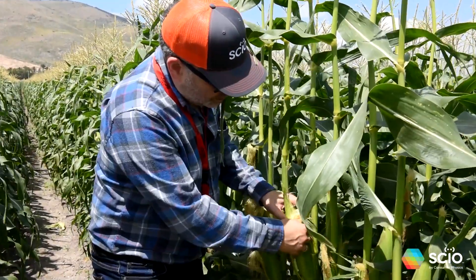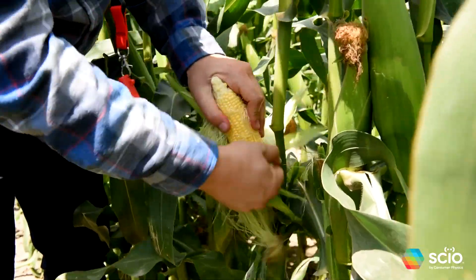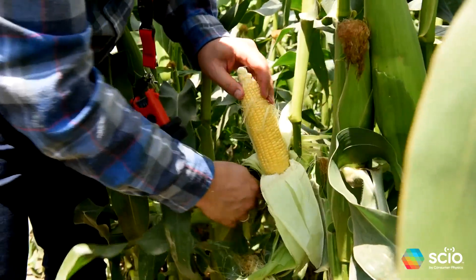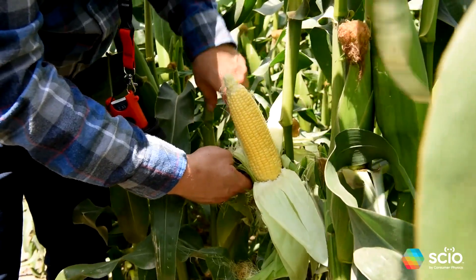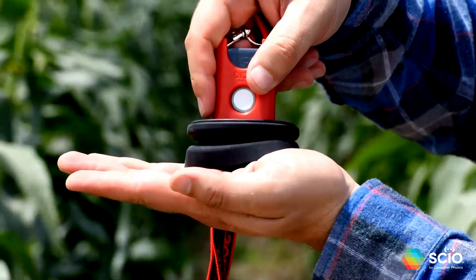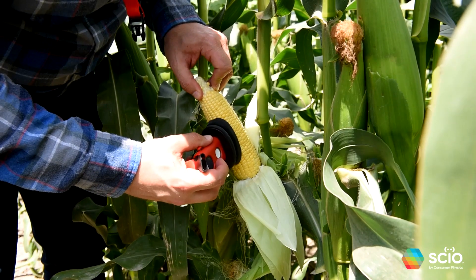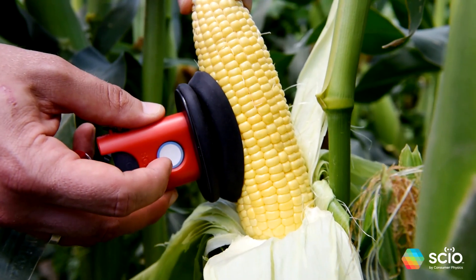Peel the husk and silk, and make sure there is none left on the cob. This adapter has a soft outer rim and a hard inner rim. When scanning, make sure the hard rim makes contact with the surface of the corn cob. Place SIO in the middle of the cob, parallel to the cob, and press to make contact.